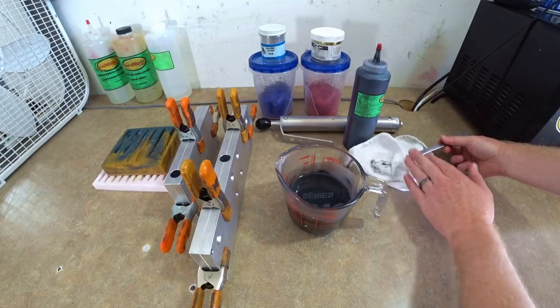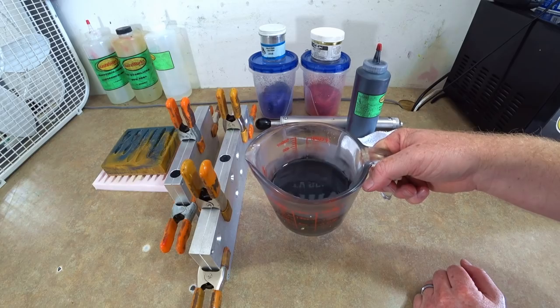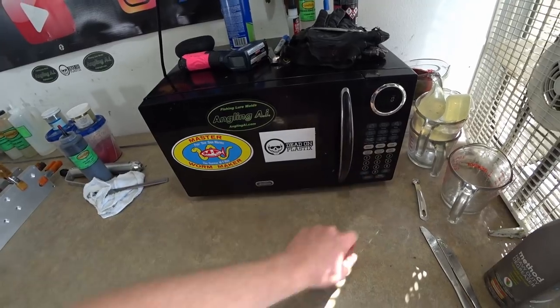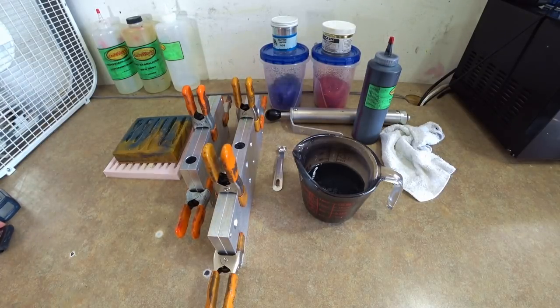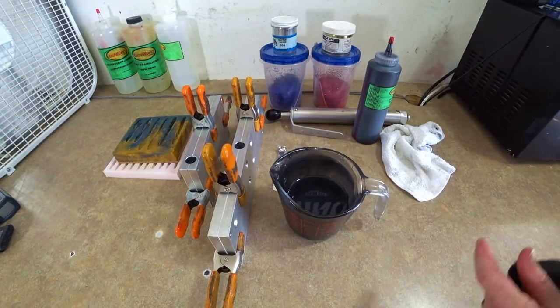Wipe that down a little bit, set that aside — about three minutes in the microwave. We'll meet you right back. She's going in. Three minutes on the clock. Our cooked plastic is around 340 degrees.